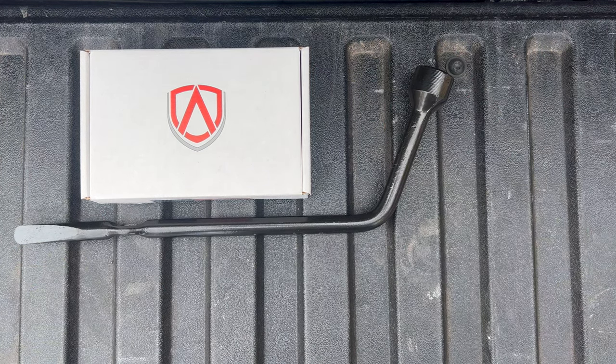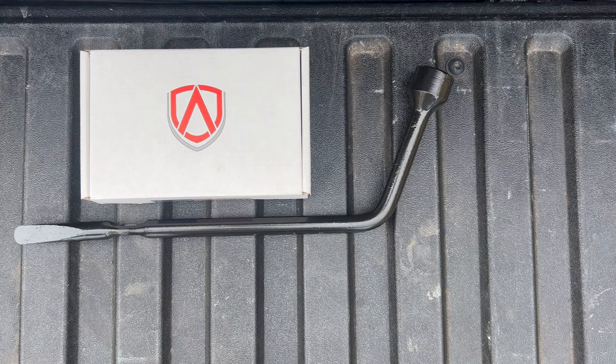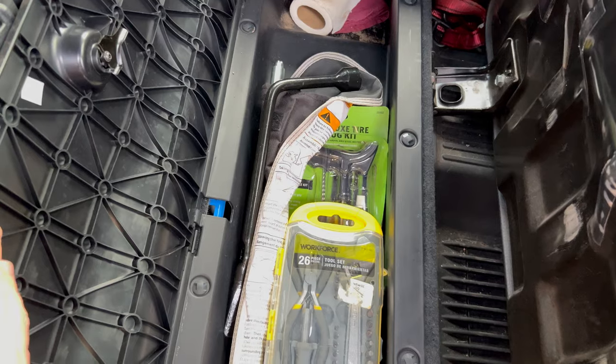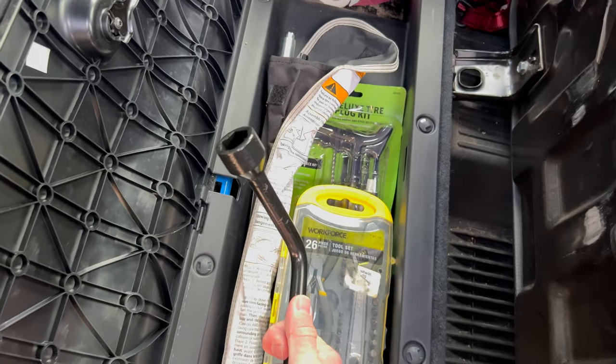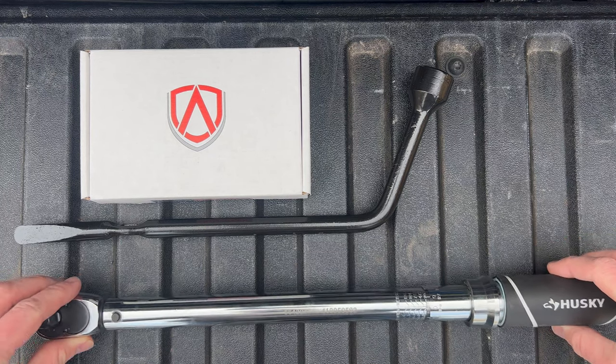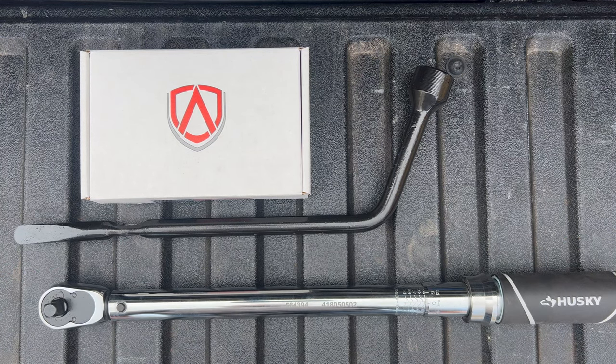To get your current lug nuts off, you'll need a lug wrench. If you aren't sure where yours is located, there's most likely one stored in your spare tire area. Mine was located under my passenger's rear seat in this storage area. You'll also need a torque wrench with a matching socket to ensure you don't accidentally under or over tighten the locks once they're on the stud. If you don't have one, no worries — heading to your local tire shop and asking them to spot check your installation would be the safest bet.